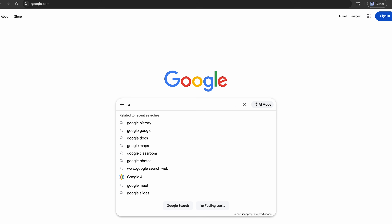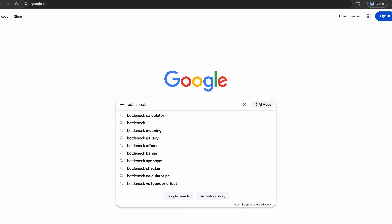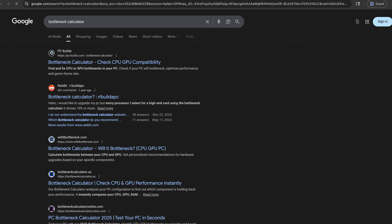In terms of calculating the balance between the CPU and the GPU, what you could do is Google search a bottleneck calculator. There are hundreds of them, and they are kept well up to date with the GPU's and CPU's demands, so you can see whether you're going to get just the right balance between the components. Anyway, back to me building the PC.